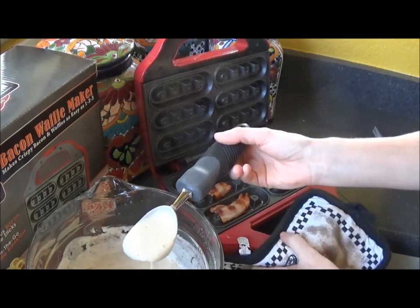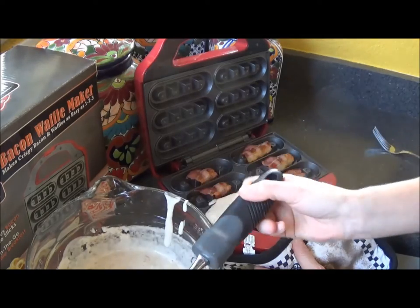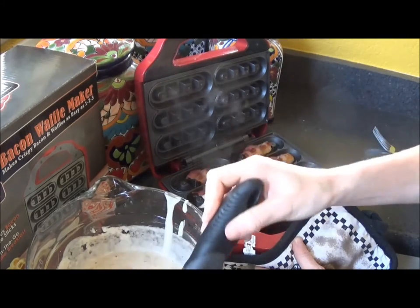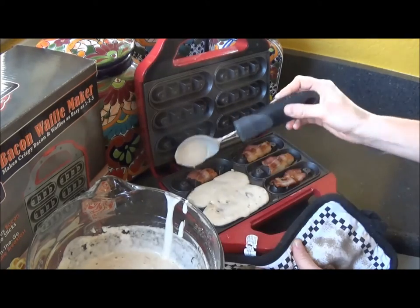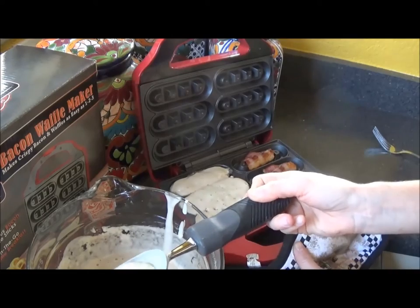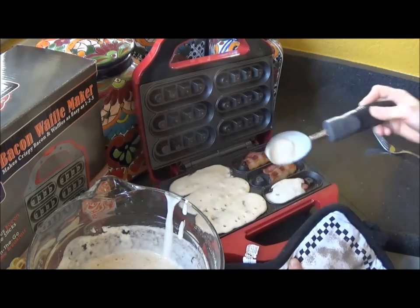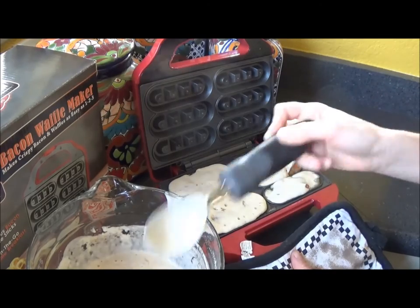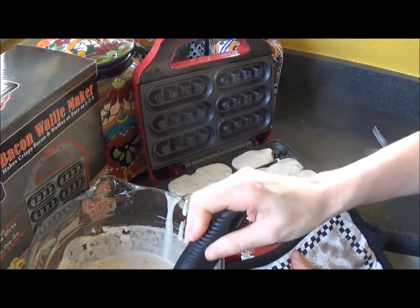I got an ice cream scooper because it seems easier. It says not to overfill and I think I'm overfilling it. I don't see how you can't overfill it with the bacon in it. And the grease — I don't know about that grease. I see a lot of bacon grease. I can already see them cooking. I just have a feeling that when I close this, I probably overfilled it.